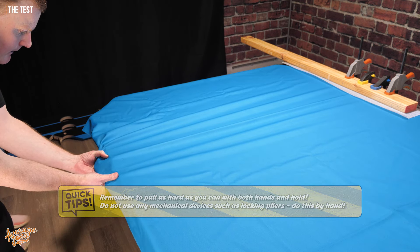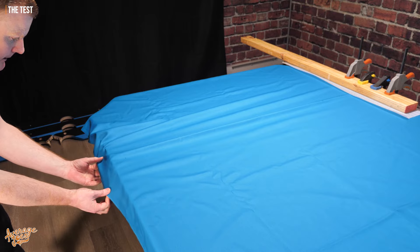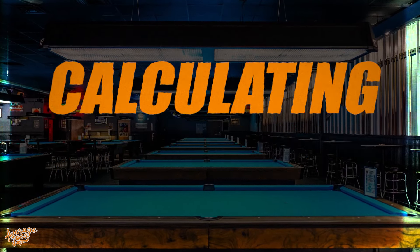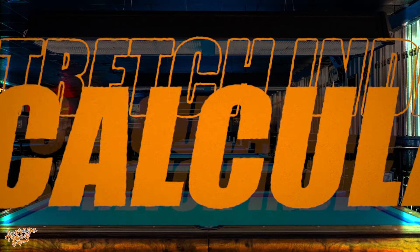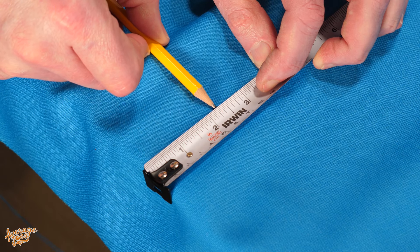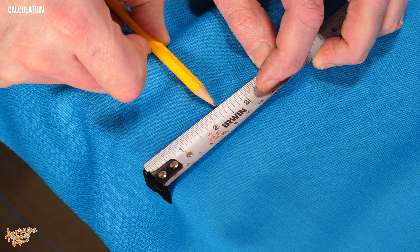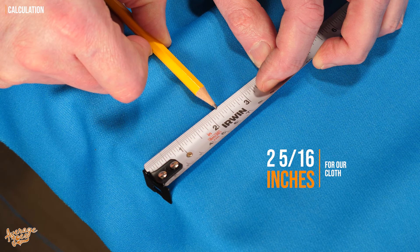Then relax the cloth — just let that naturally sit back to where it wants to sit. Our mark here is just a hair over two and a quarter inches; I would say technically two and five sixteenths.